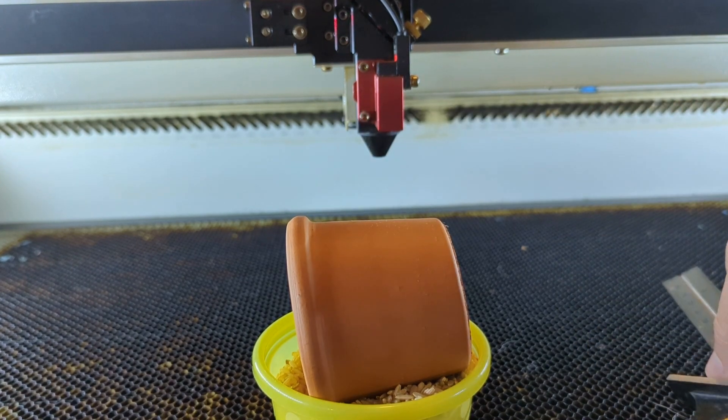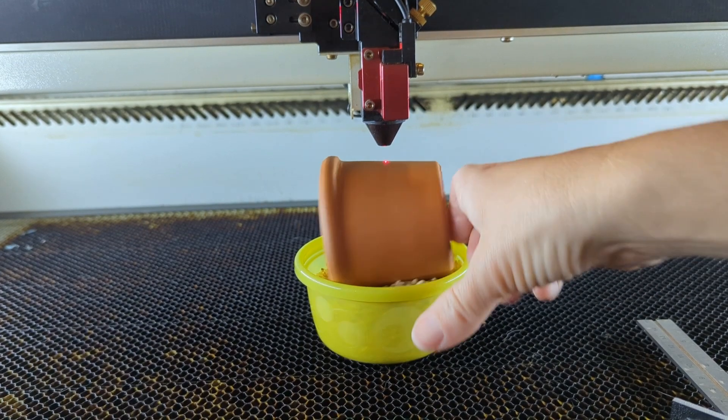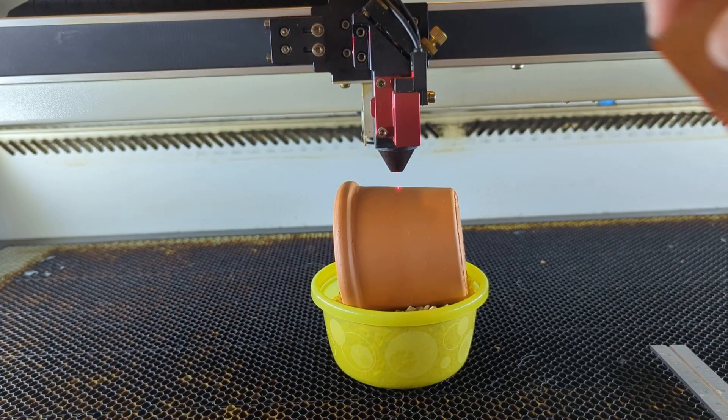I used a bowl of rice to make sure it's level, since the pot is a little bit tapered. I just set the flower pot inside the bowl of rice and set it underneath the laser.